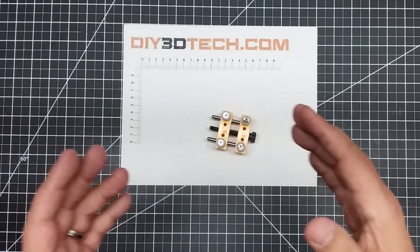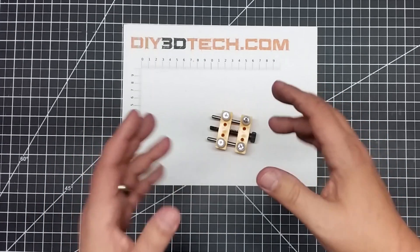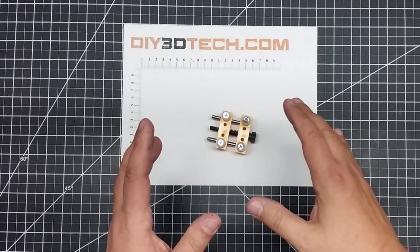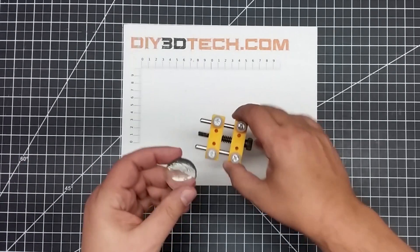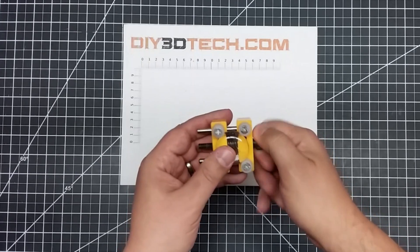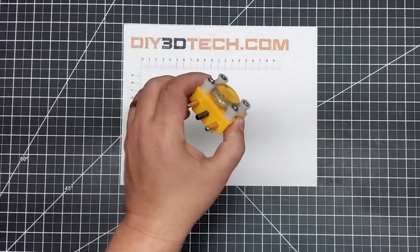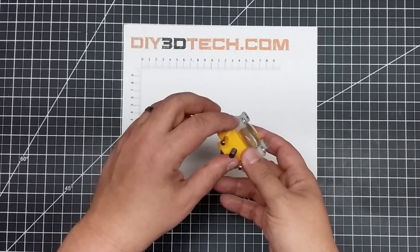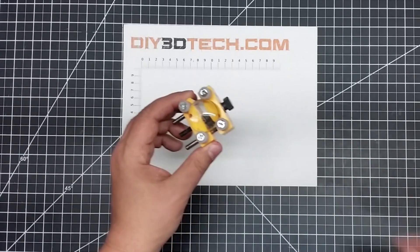If you're into engraving or doing small work and you need to hold something, this really works out well. You can use it in a lot of different modalities. For example, I engrave a lot of these glass baubles, both on the laser and the CNC, and it works great to hold them in here because these are sort of self-centering. You can just tighten it up and it does a really good job.